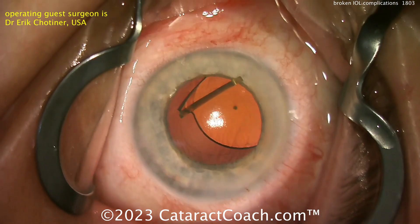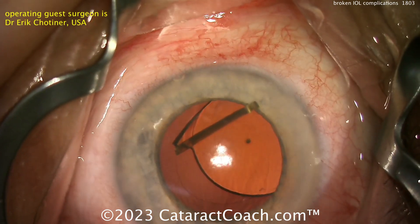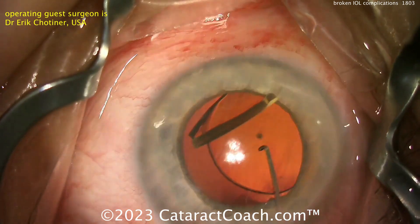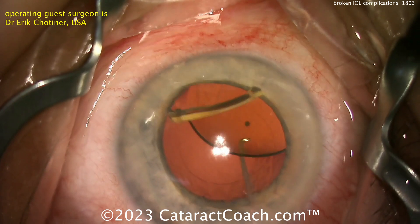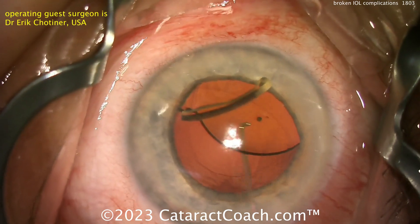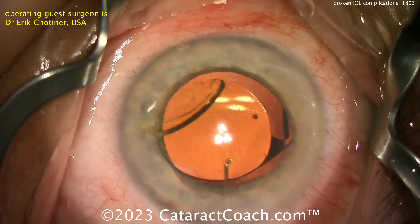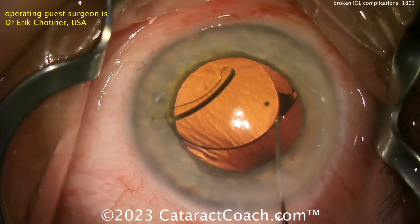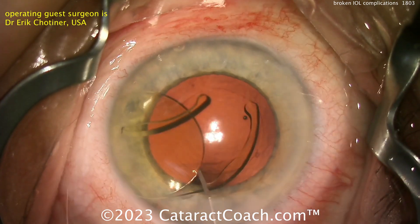For this, I like our twist-and-out technique. You can use that same incision — just pull this thing right out of the eye and twist it. All you need is some tying forceps and a spatula. Go to CataractCoach.com and type in the keyword 'twist' — T-W-I-S-T — in the search engine. The video will come up and you can learn how to explant this lens through the original incision without any special instruments. No scissors, no cutting, nothing.